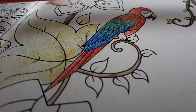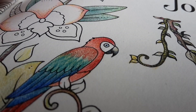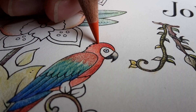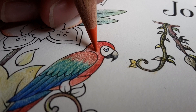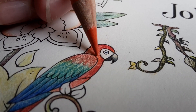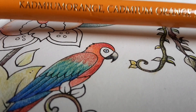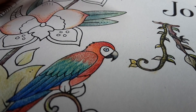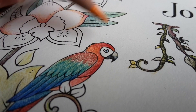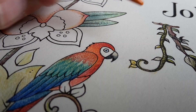I'm now going to use Dark Cadmium Orange on the head of the bird, because the colors of this bird are extremely bright. That was a door shutting because of the wind. I'm going to use an even lighter orange — let's try Cadmium Orange. This is just adding a touch of color, not too much, just a touch — no pushing.